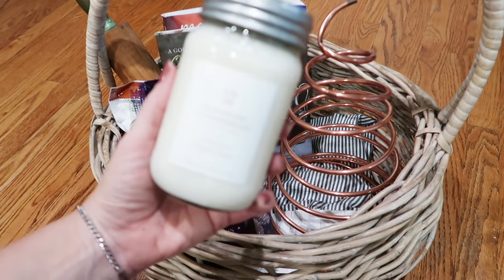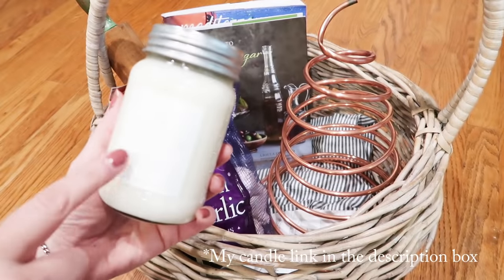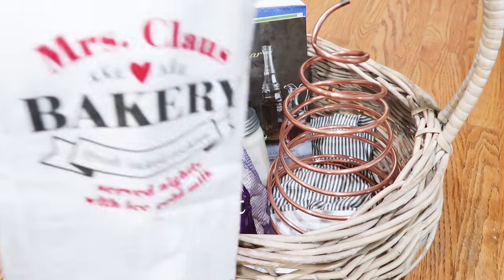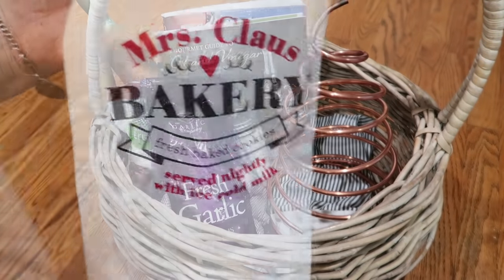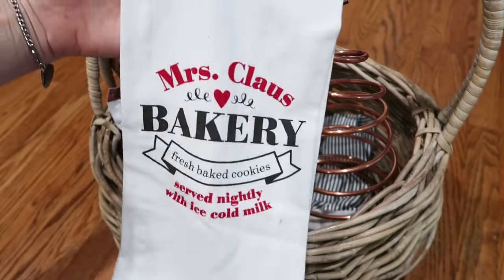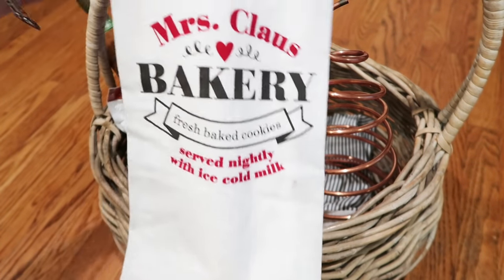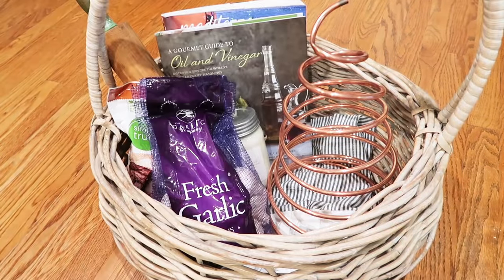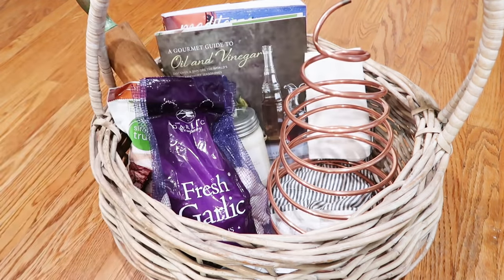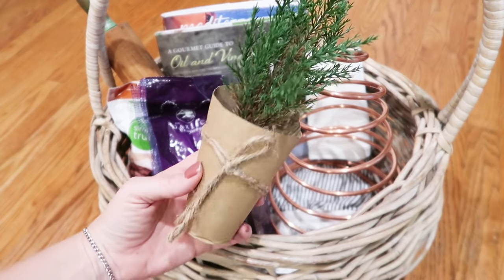Maybe a little fun candle — this one is homemade gingerbread, which are my favorite candles. Maybe a little kitchen towel; I think this one was from Target last year, still very cheap — it came in a two-pack for like $3, so you could split it and give one to one person and one to another. And then maybe just a little decoration for the kitchen.